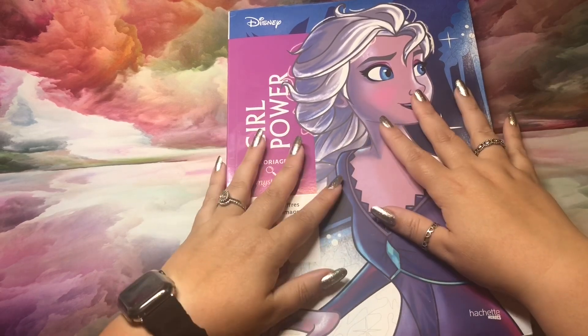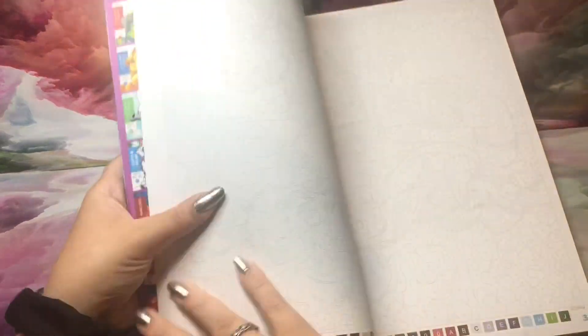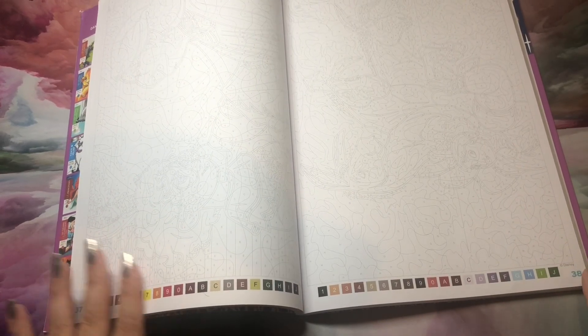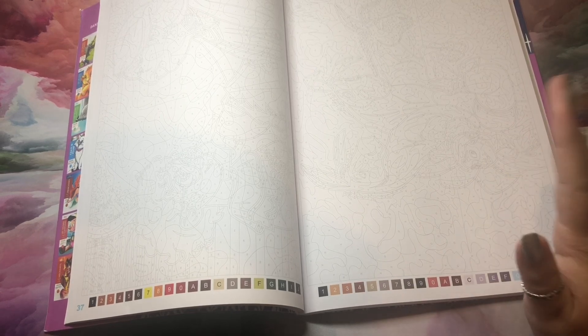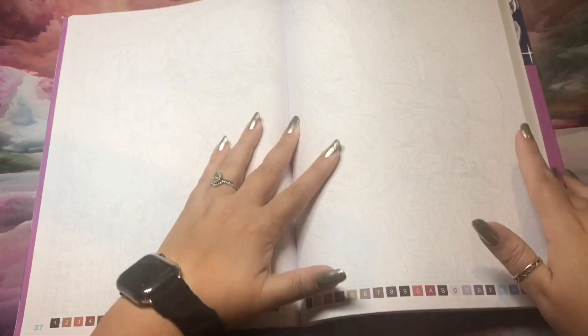If you've never seen these before, I would be surprised, but I do have a ton of new people to my channel. So basically, these are 100 pages of mystery coloring. Here is an example of a page — we've got our colors across the bottom. They are not the same across the books or the pages; each one is its own color palette, which can get frustrating, but it's easy to fudge around a little.